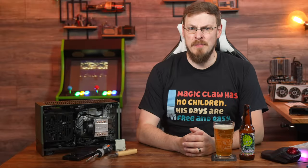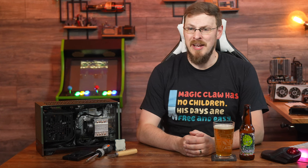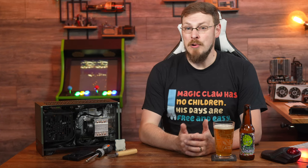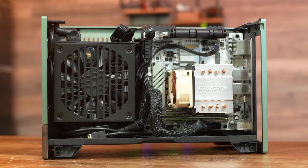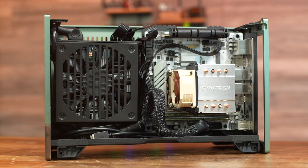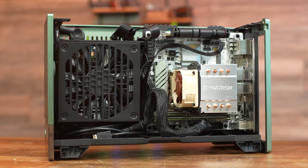Welcome back to Craft Computing, everyone. As always, I'm Jeff. You all got a sneak peek of my latest build in the last video, where I reviewed the Fractal Design Terra ITX case. The reason I did the case review first was I wasn't quite ready to give a full review of all the parts inside.